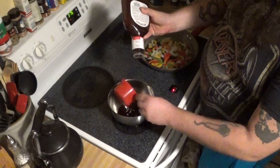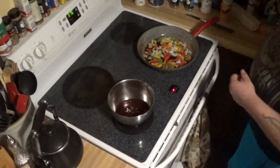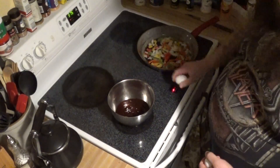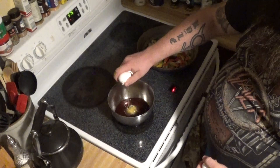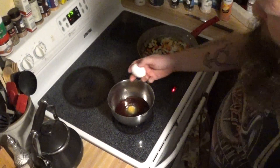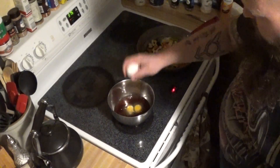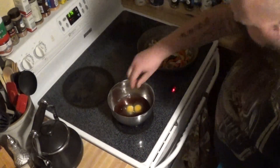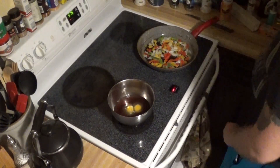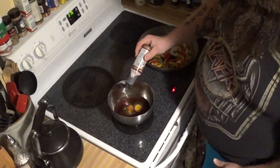So about a cup and a half of barbecue sauce. I'm going to put our two eggs in there — crack them the whole way. I'm going to add a little bit of liquid smoke, just a few dashes of it.